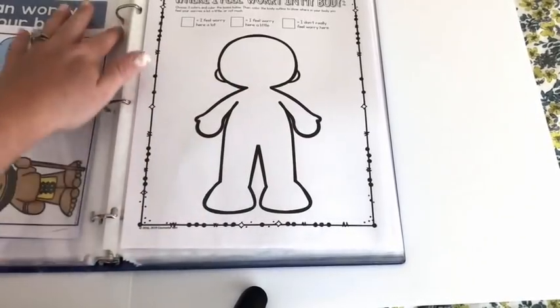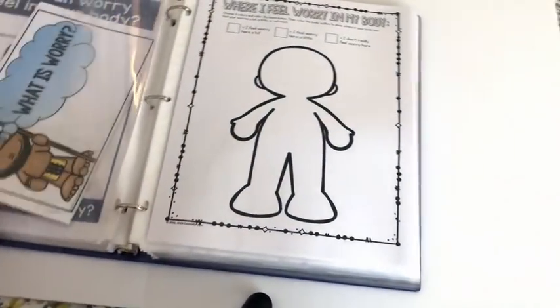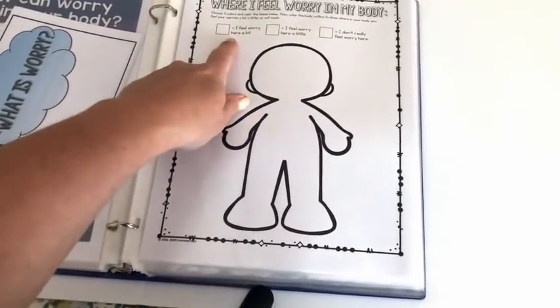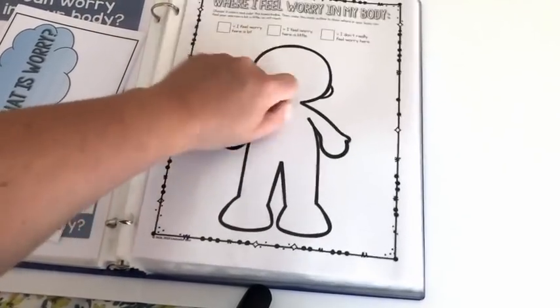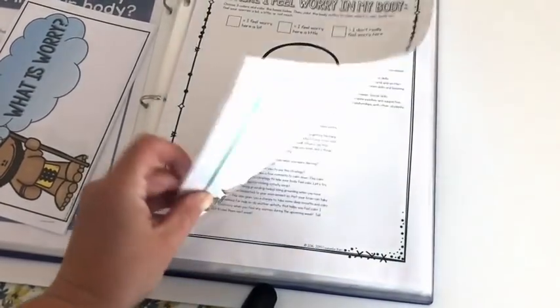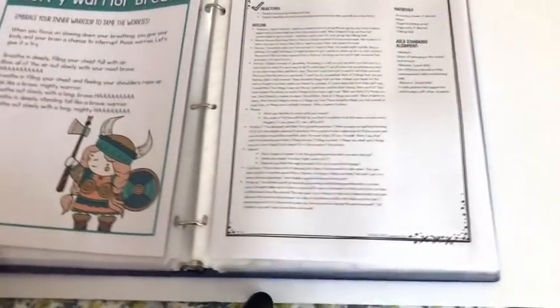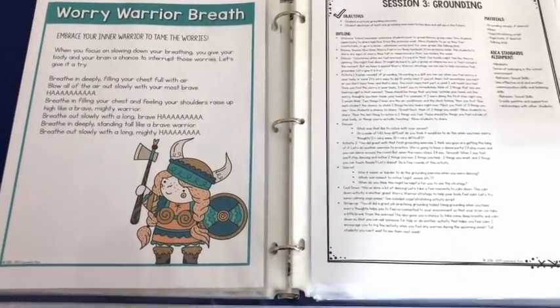There are two versions of the handout. One is a body outline where students write all the physical effects of worry. Or, for students who aren't writing yet, they pick three colors to color the body outline showing where they feel worry a lot, a little, or not at all. You can put copies of the handout in a page protector so they're ready to go. Because you're talking about worry, you end the session with a calming activity — the Worry Warrior breath, using a script to lead them through breathing exercises.